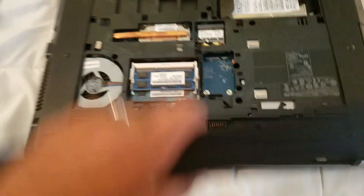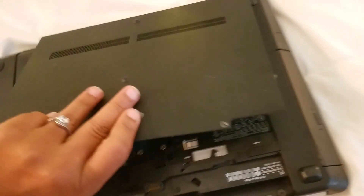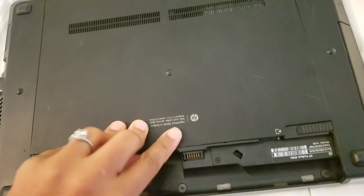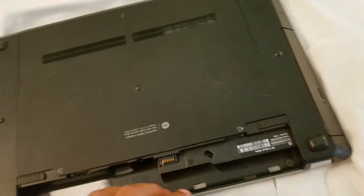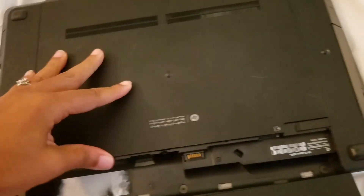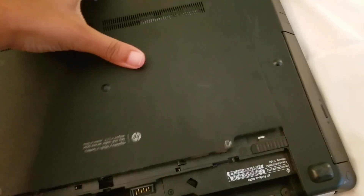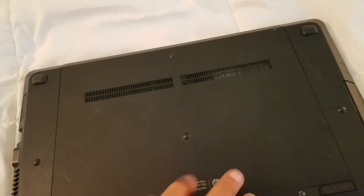Those are the three things you've got to replace: the battery, the RAM, and the hard drive. Once it turns on, it turned on and it was like the old computer instantly. But this story can also go horribly wrong. I did take the other computer that my son water damaged last year — let me grab it for you guys real quick.